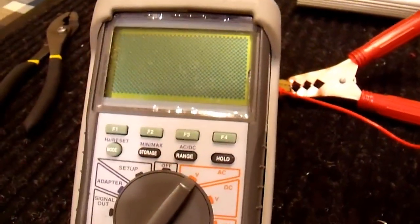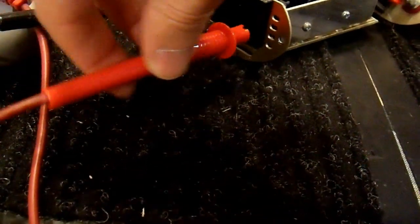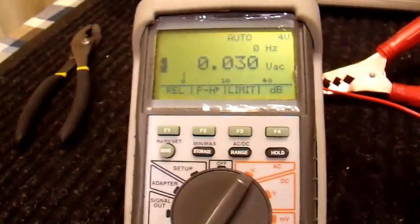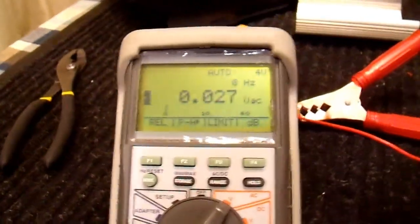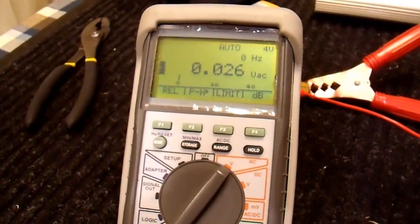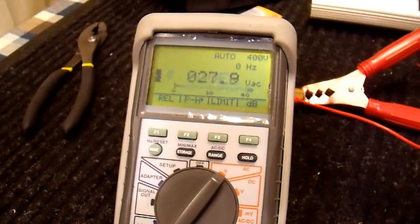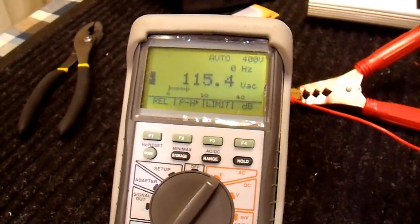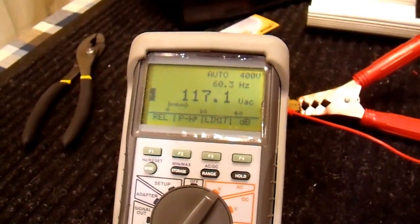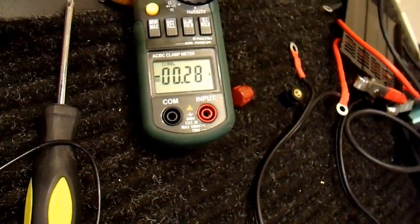I'm going to take my standard multimeter, put it on AC volts, and on the outlet side jam the test leads in — one in line, one in neutral, making sure nothing's shorted. The power switch is on. I'll now connect up the battery again through that 1 ohm resistor to limit the current. Look at that — we have 115 volts. It does work; they just connected it backward and blew it up. We have 0.3 amps of current draw, no problem.